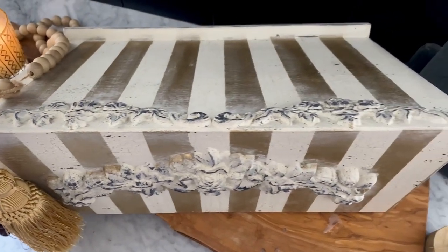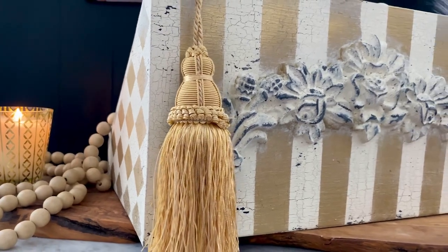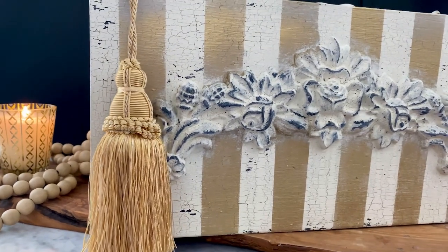I cannot wait to share this with you. It's not only a fabulous before and after, but I used a couple of techniques that I know you're going to want to try — such as the crackle technique, creating stripes and using stencils with gilding wax instead of paint, which is a game changer, and also easy wet distressing with baby wipes.